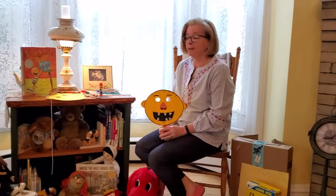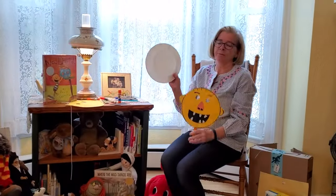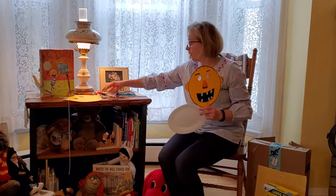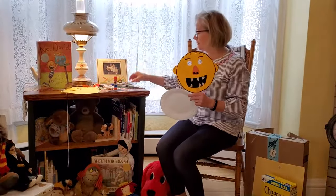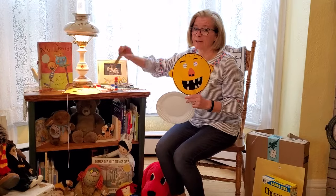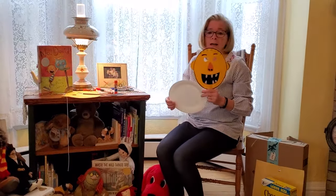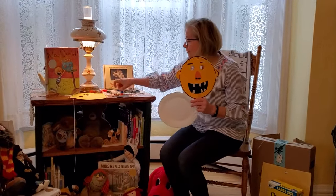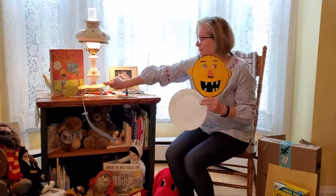You'll also need a paper plate if you have it to trace, but you can use any size plate you'd like. Crayons, markers — if you're doing the puppet you'll need a craft stick. Once again, if you don't have craft sticks you can use cardboard from a box. Of course you'll need glue. If you are choosing to do the mask, a piece of yarn or string will do.